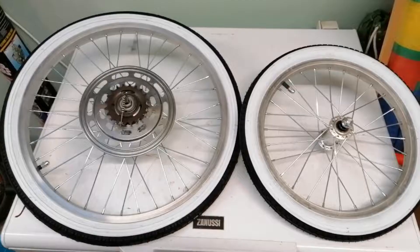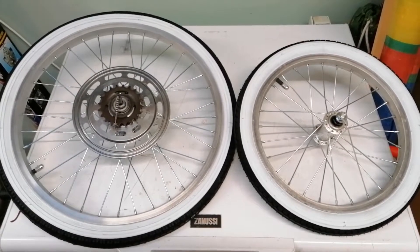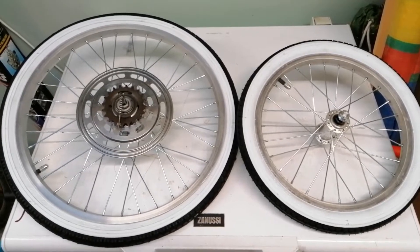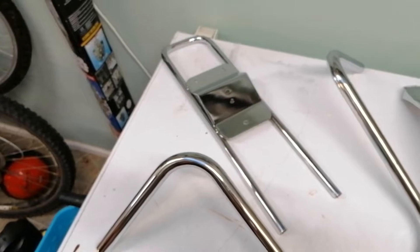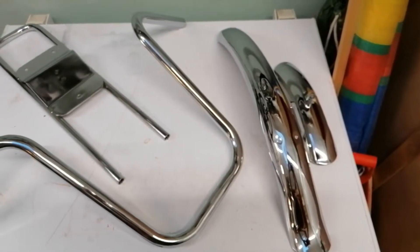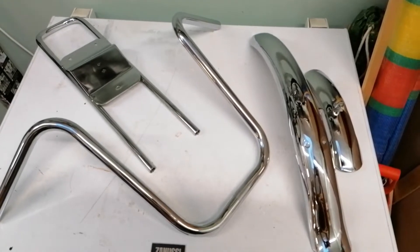Hello everybody, it's been a little while since the last one. The wheel's done, rebuilt and straightened - thanks to the Bike Barn in Sevenoaks. Chroming is all complete and I've got all that here now. I managed to find a front mudguard on eBay. I've got brake cables now and they're all ready to go.